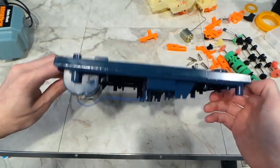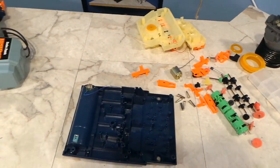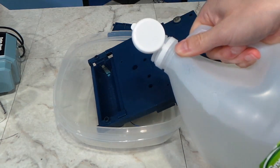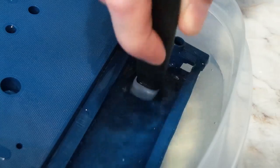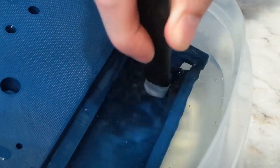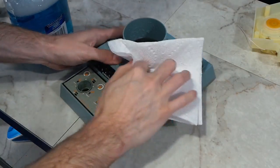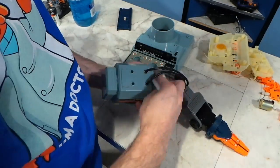Here it is — totally disassembled. The next step was to work on these battery terminals. I like to use vinegar for this as it's cheap and usually pretty effective for an overnight treatment. I came back a few hours later and scrubbed the terminals with a brush, and then I continued to let it sit for another 24 hours. While waiting on that, I took the opportunity to clean up these plastics — just a lot of scrubbing with paper towels and Windex, and occasionally some alcohol.